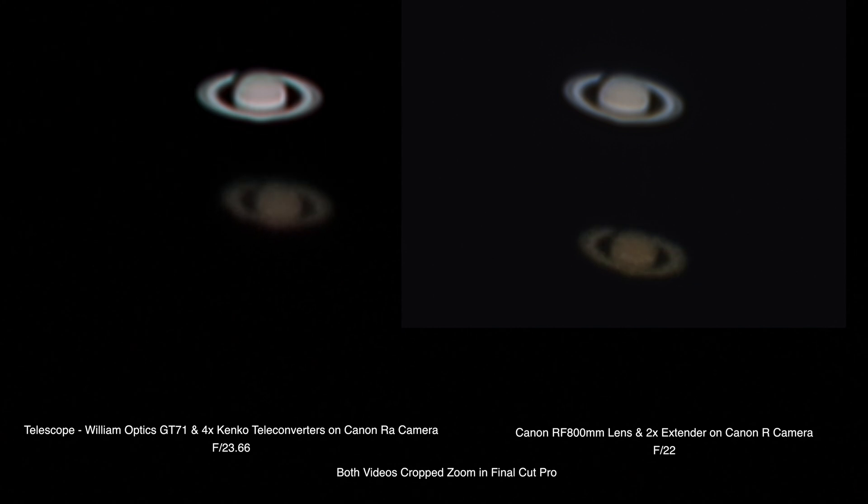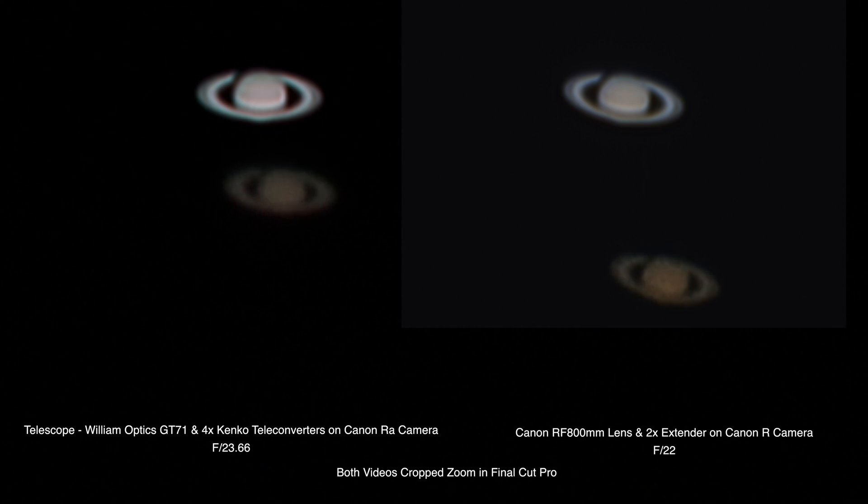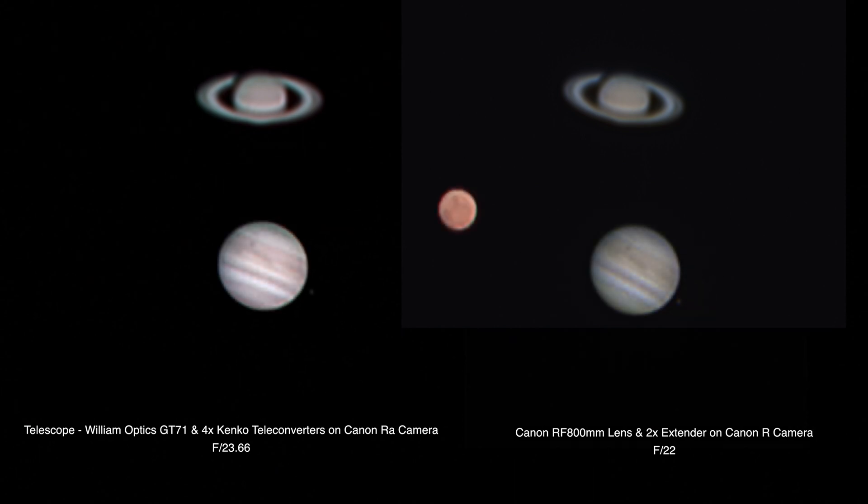They do a pretty good job of tracking. And in case I get a tongue lashing from another person about getting an equatorial mount — you need that for long exposures — well, I can't handle one of those tripods, and I don't have a view of the northern sky to do a polar alignment. I'm not going to jump through all the hoops to do that, especially when I have to constantly move the tripods throughout the night to get from one object to another. Somebody stirred me up in the comments section.